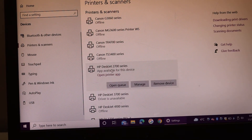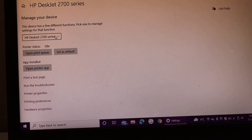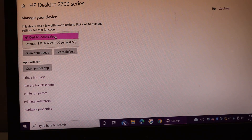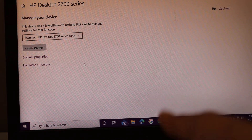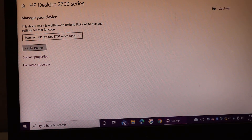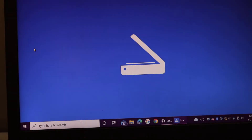Find your printer, open Manage, scroll down on this page, and look for the scanner. To use the scanner, you need to have the Windows Scan app — make sure you download it from the Microsoft Store.